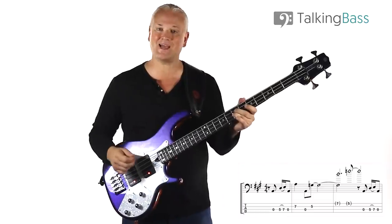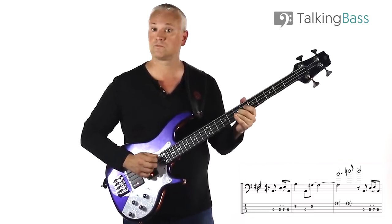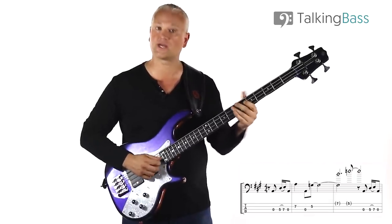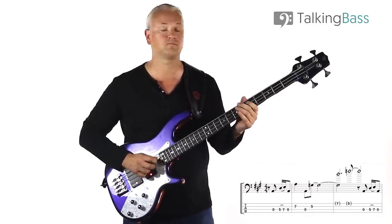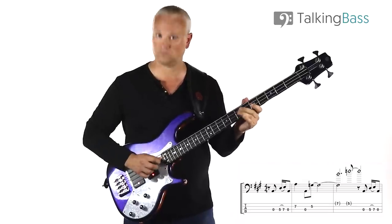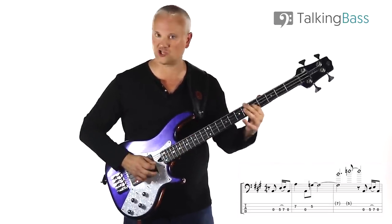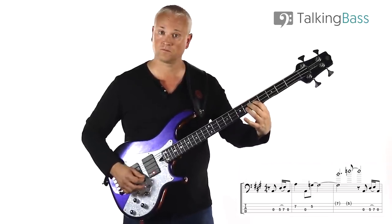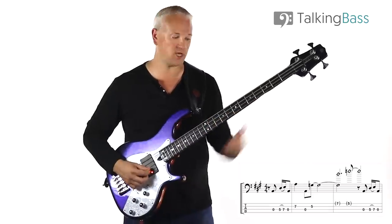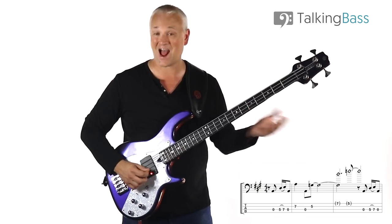Then we play the A at the 7th fret of the D string. Then back to the open A string. Then to the G at the 5th fret of the D string. Next, we hold that G and we play two harmonics. The pitches there are a D and a G, but all you have to think about is we're just playing the harmonic at the 7th fret and the 5th fret.